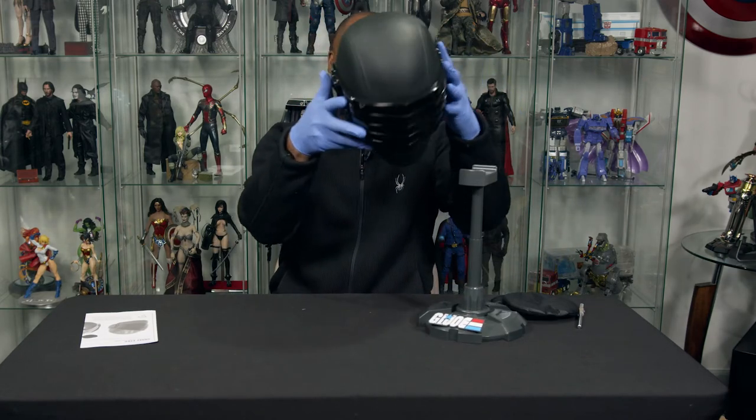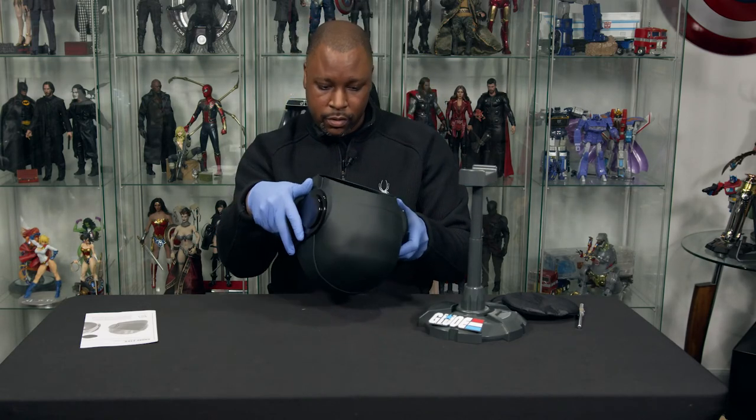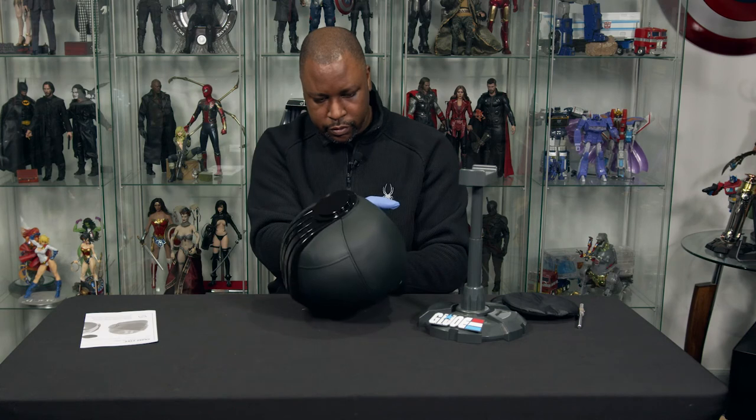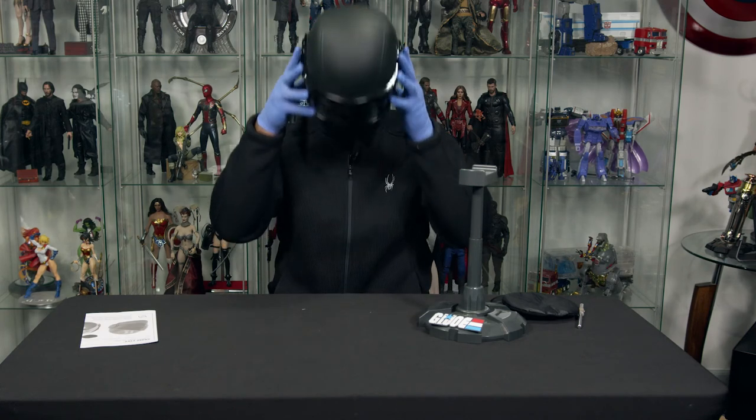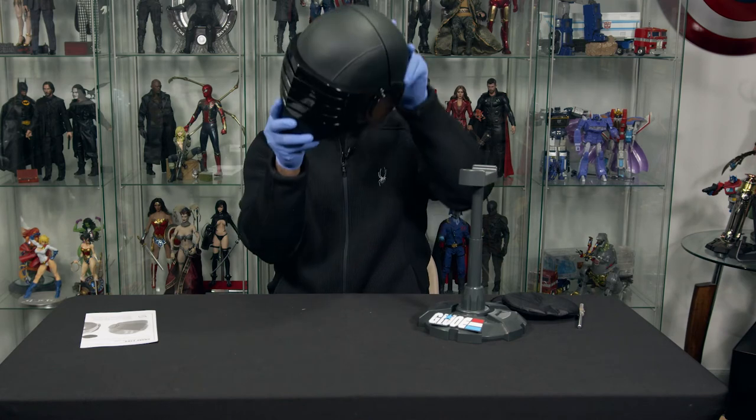That's awesome. You know what, I've got to try it on — definitely have to try it on. Let's see. The focal point — better stay in character now. Spread out a little.